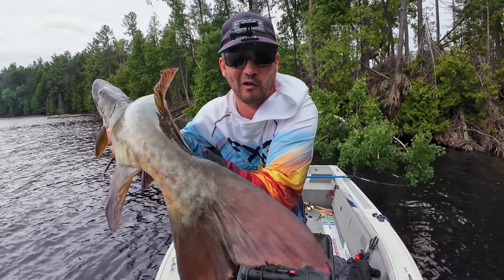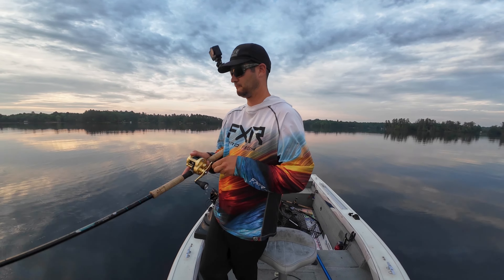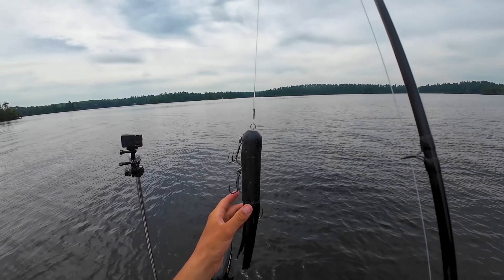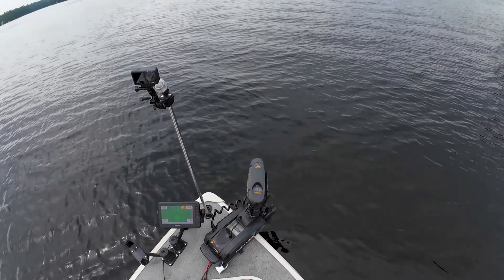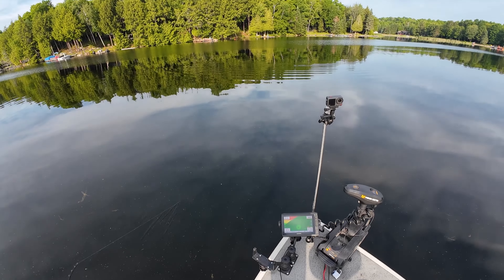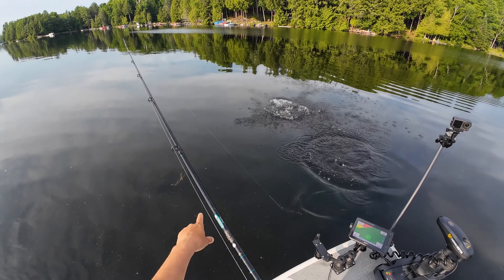Musky right there. Holy. Sit in the blue, which is like... Side hook. No. No. Look at that.